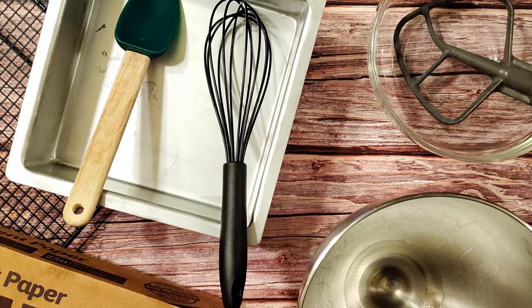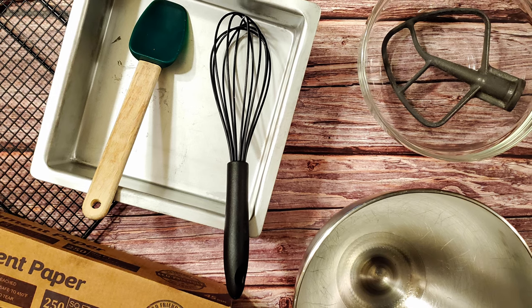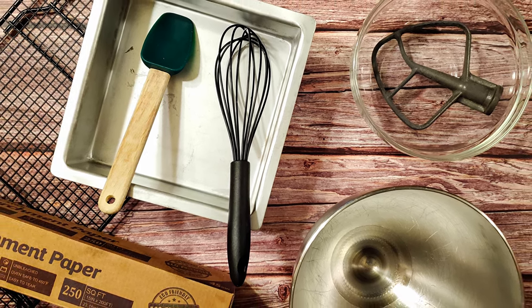I also used an 8x8 pan, some parchment, a couple of bowls, a spatula, a whisk, a stand mixer, and an offset spatula. Okay, let's make some candy.